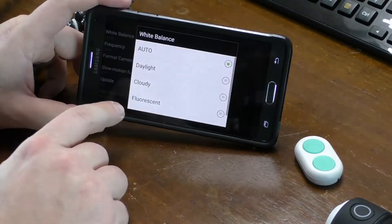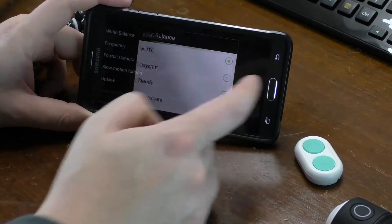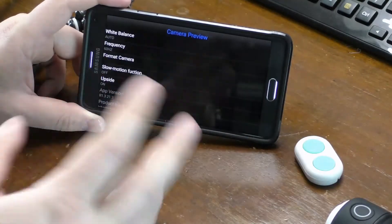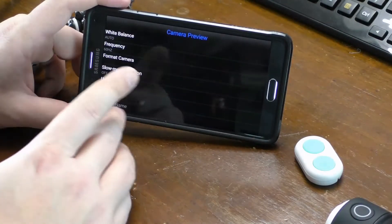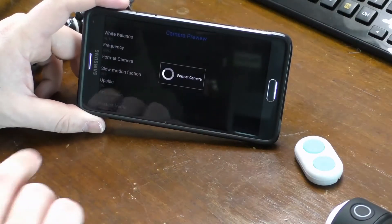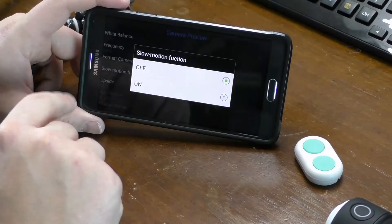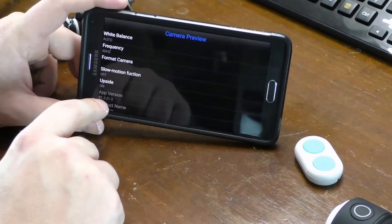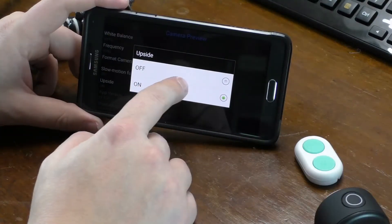In the settings you have white balance options: daylight, cloudy, fluorescent, and incandescent. I'm leaving it on auto. One thing that aggravated me is that when you shut down from the app, the settings don't save — you have to go back in and change it to 60 Hertz each time. I highly recommend formatting the SD card when you put one in. You can also toggle slow motion on or off — 720p at 60fps is the best mode for slow motion. There's also an orientation flip setting for when you use the camera upside down.